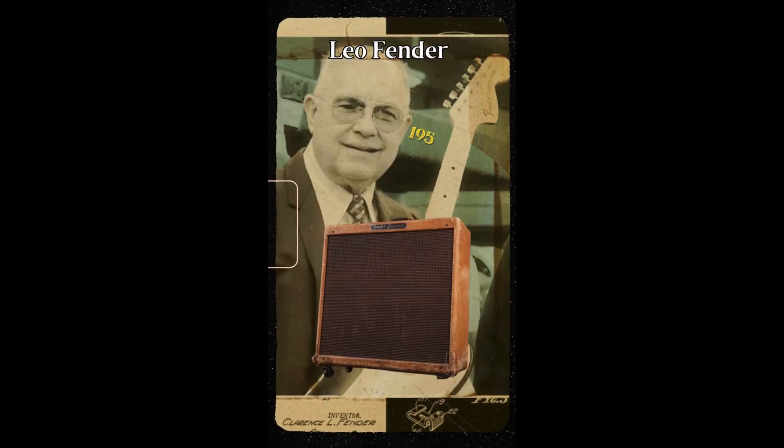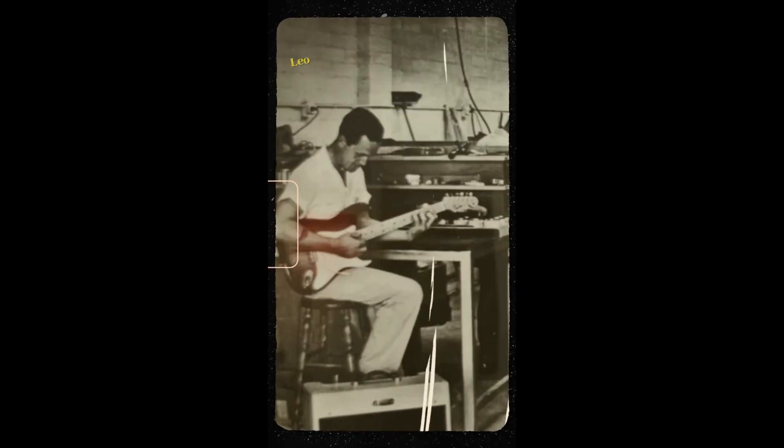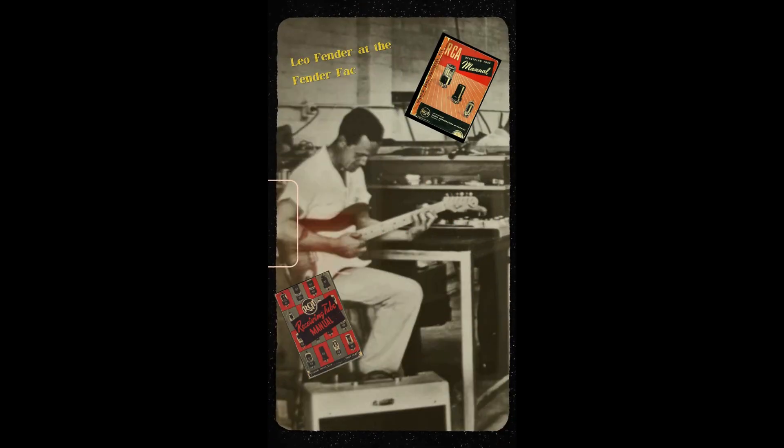The very first amp to ever feature a standby switch was the 1955 Fender Bassman 5E6 designed by Leo Fender. Like most amp builders, Leo did not go to school for amp building but rather learned circuit design and repair by reading old tube manuals and radio manuals.